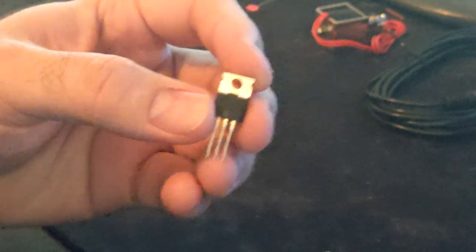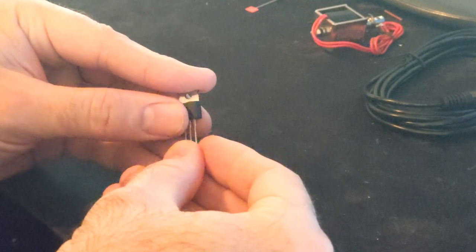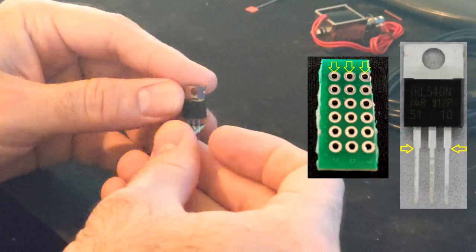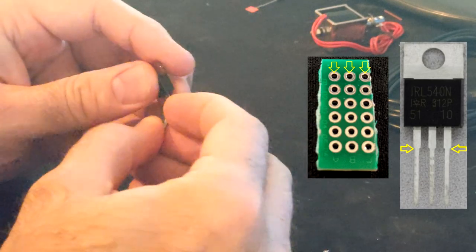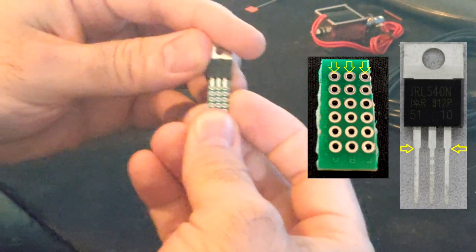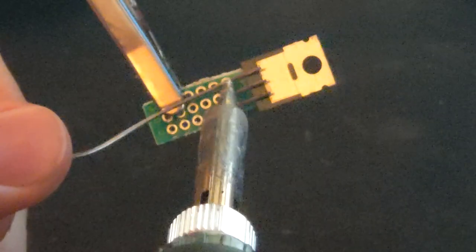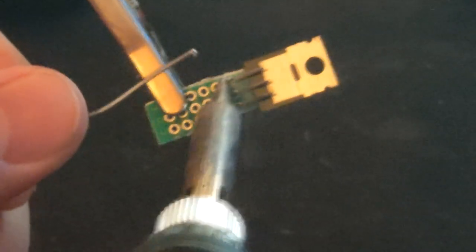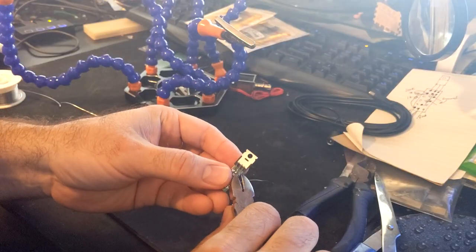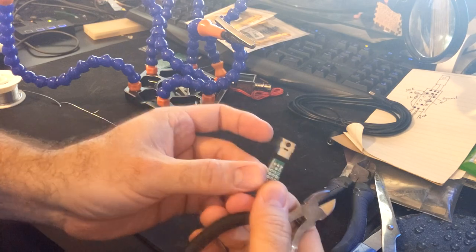Now let's install the MOSFET into the top three pinholes. Bend the leads at this point. Solder all three points, then clip the extra leads when complete. Should look like this.